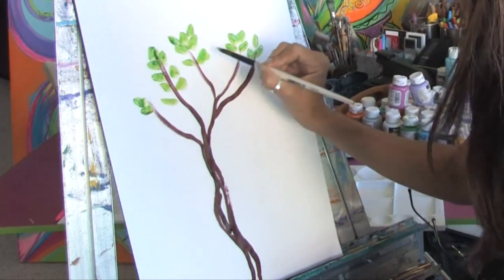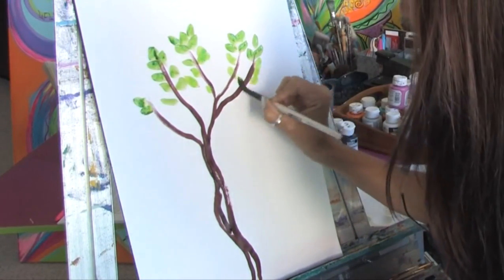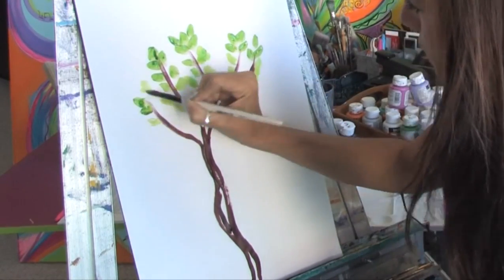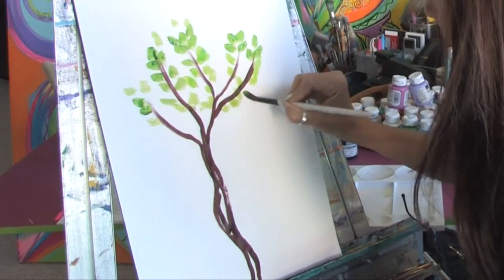Take a little bit of lighter green here and just keep filling it in with the leaves. And you just keep doing this and eventually you'll fill in the entire tree. This is Jacqueline Laflamme. Thank you for watching.